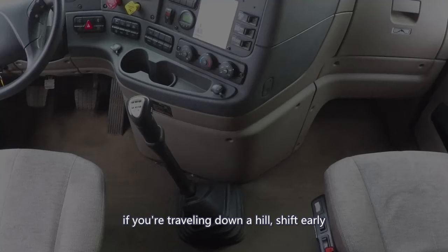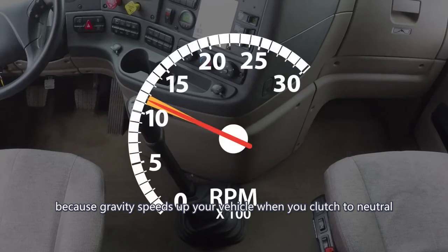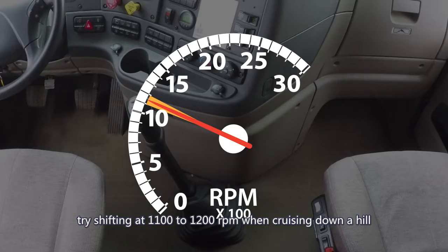If you're traveling down a hill, shift early because gravity speeds up your vehicle when you clutch to neutral. Try shifting at 1100 to 1200 RPM when cruising down a hill.